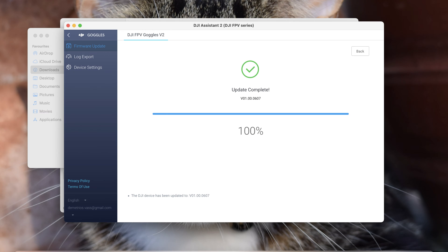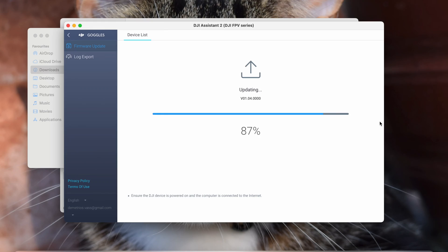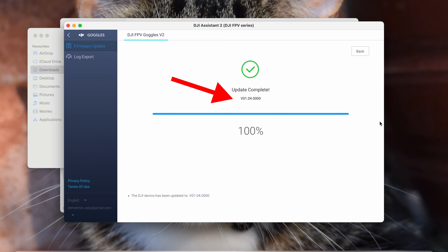Once you have updated to the latest firmware, in order to get the O3 Air unit option, you need to first switch your goggles to FPV drone mode, then plug them back in and update the latest firmware on that.